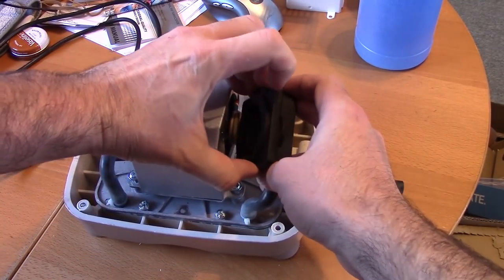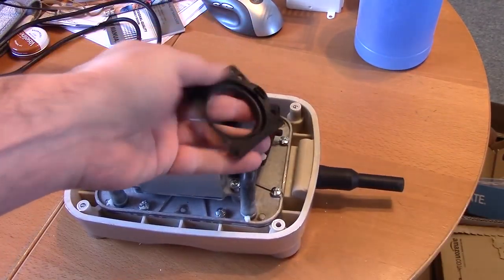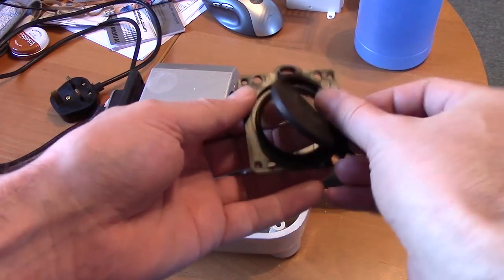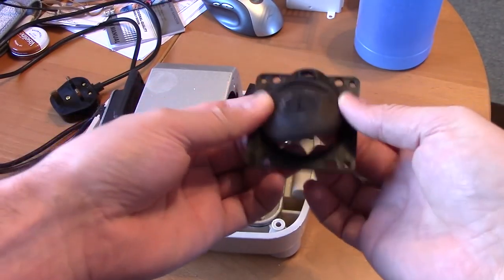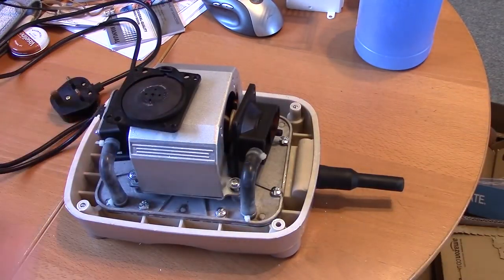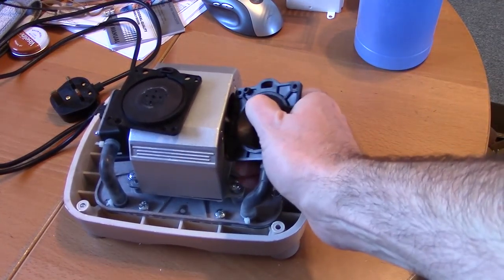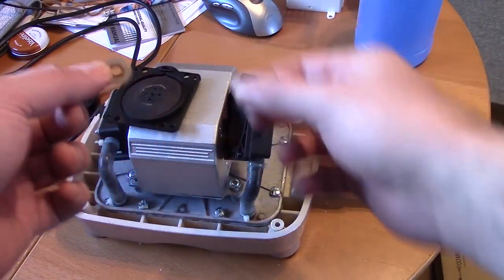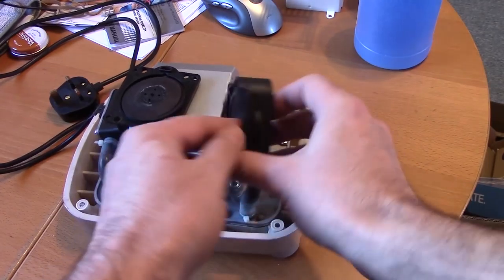Inside the pump it's a dual diaphragm pump, so at either end there's a diaphragm that sits in this section here. Inside the little end caps there's a little flexible filter valve, and these have all fallen to pieces. The centre has fallen out of that one — these sit over these little rubber lugs, one there and one on the other side as well.